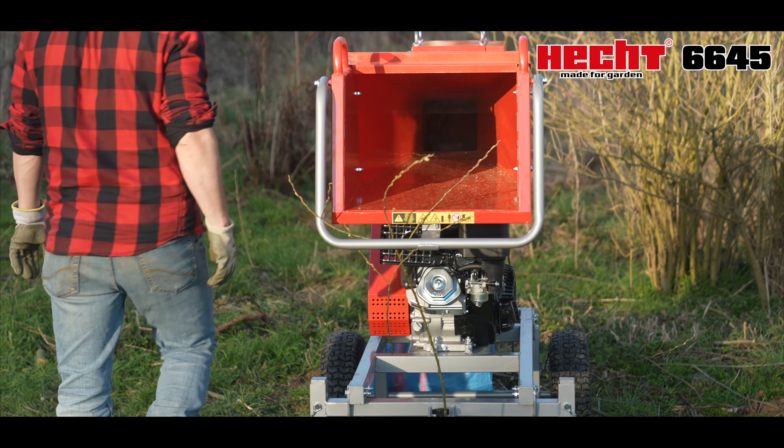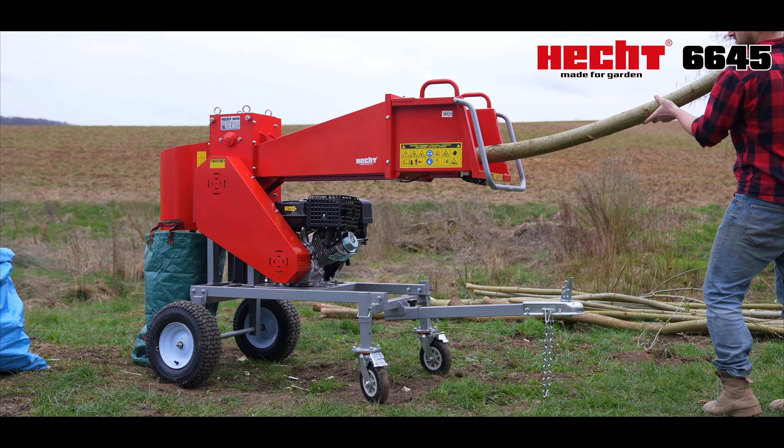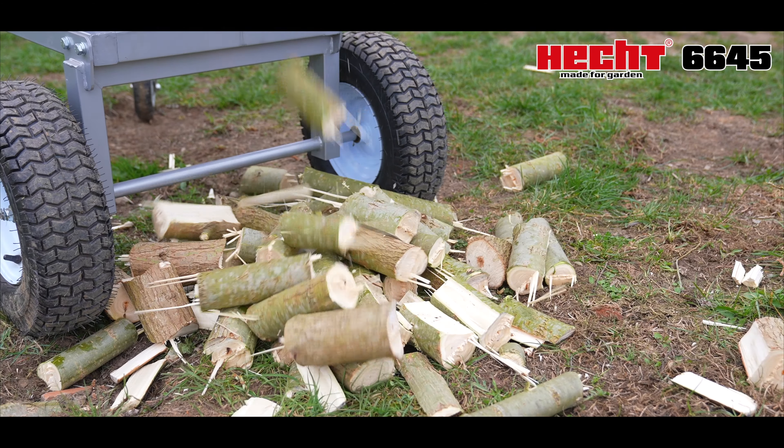This machine is ideal for working in orchards and large gardens. Thanks to its towing device, you can hitch it to a quad bike or tractor. The maximum diameter of the chopped wood is 12 centimeters, and the length of the logs is 10 to 22 centimeters.